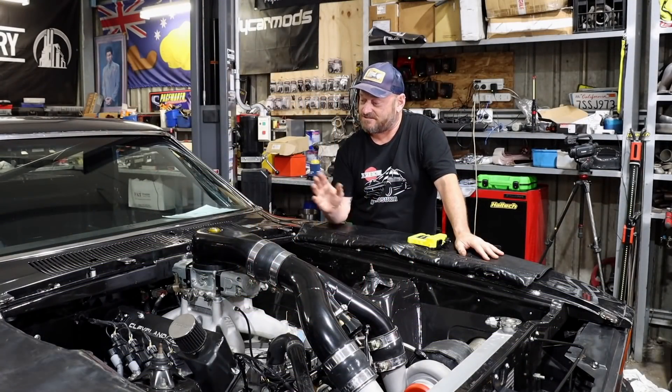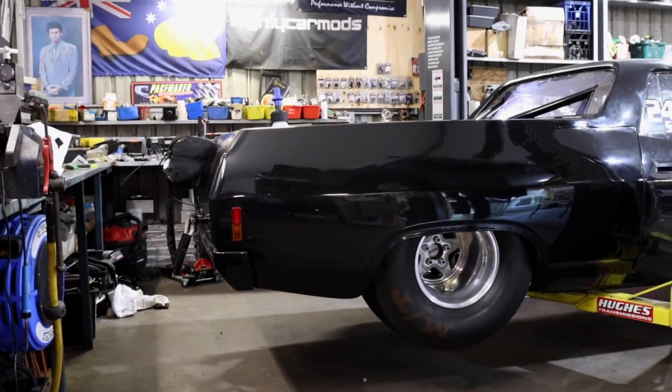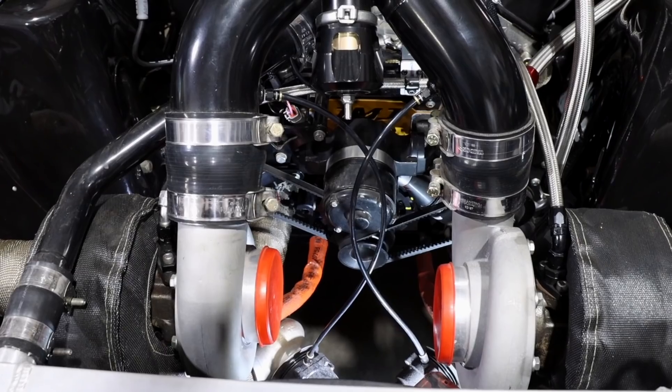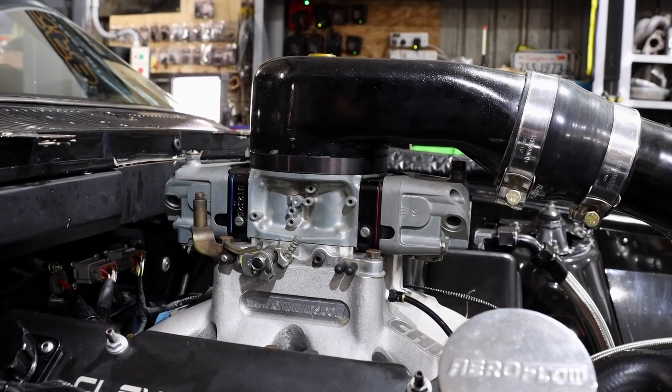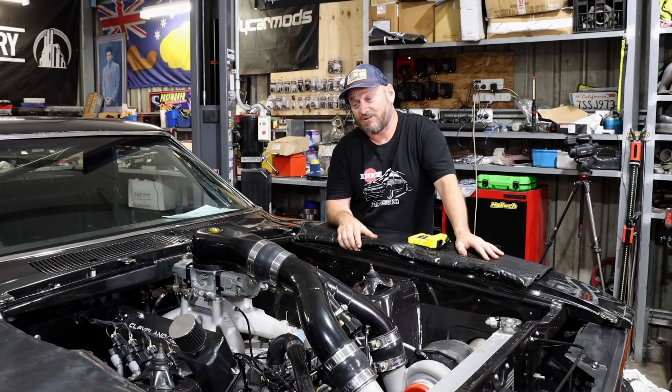Welcome back to The Skid Factory. This is John's 1977 XC Falcon Ute drag car. It's got a 351 Clevo, lots of good bits, a pair of 70mm turbos, all blowing through a methanol carby. If you've checked out our previous episodes, you'll see we've done a build review on it. It's a pretty nice bit of gear, all built by John.